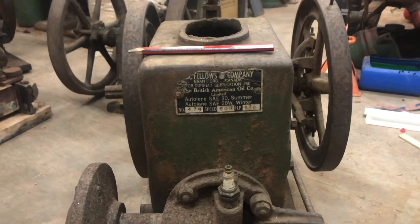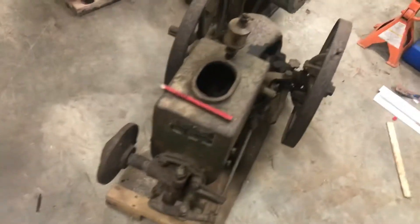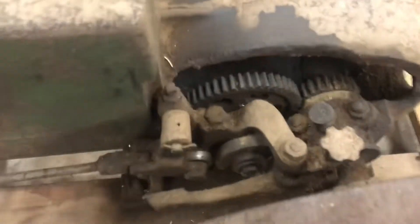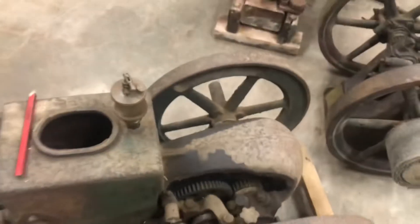This here is a one and a half horsepower Fellows and Company. I'm being told that it's a Gould, Shapely and Muir after they went out of business. This guy turns over, valves are free, but the camshaft bearing is totally wiped out of it.